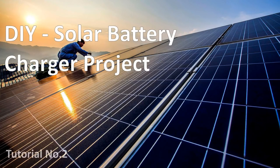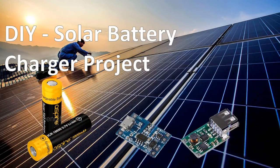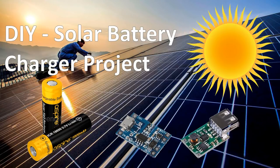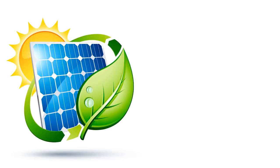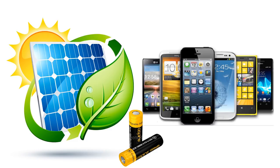Hi everyone, I'm back again with this new video tutorial. In this tutorial I'm going to show you how to charge a lithium 18650 cell using the TP4056 chip, utilizing solar energy — simply the sun. Wouldn't it be really cool if you can charge your mobile phone batteries using the sun instead of a USB charger? You can use this as a DIY portable power bank.